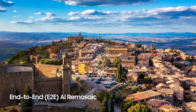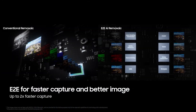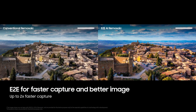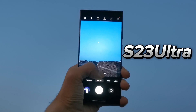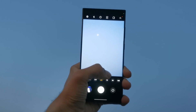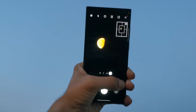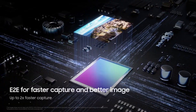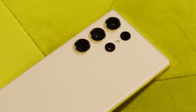Another notable feature is the E2 EAI Remosaic, which uses a new image processing algorithm from Samsung. This feature could potentially reduce the time it takes to capture a 200-megapixel resolution image. On previous models like the Galaxy S23 Ultra, capturing a 200-megapixel image took a second or two, making it impractical for fast-moving subjects. However, the E2 EAI Remosaic feature, which may be present on the Galaxy S24 Ultra, is expected to cut this time in half, making it more versatile for various photographic situations.